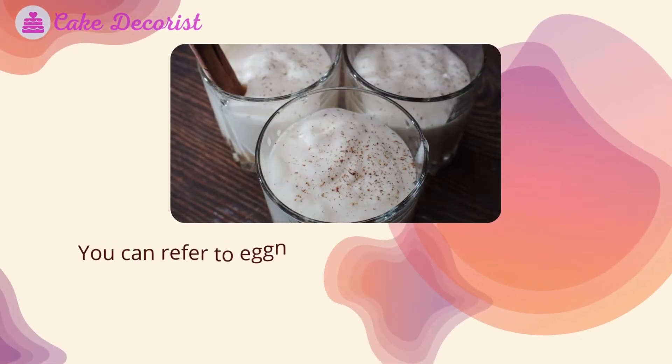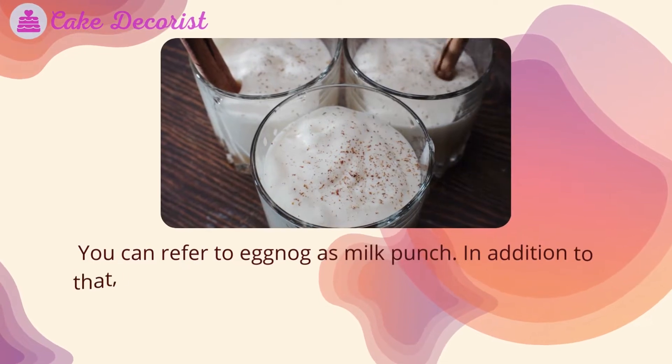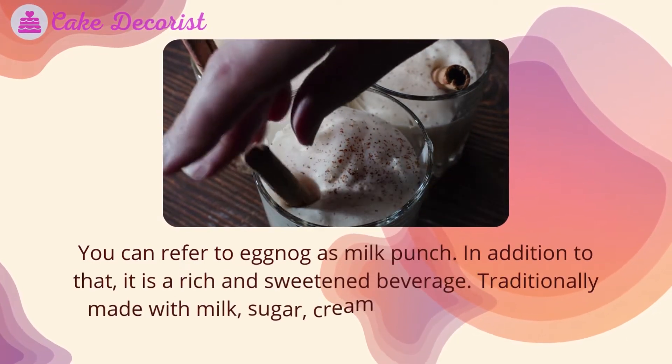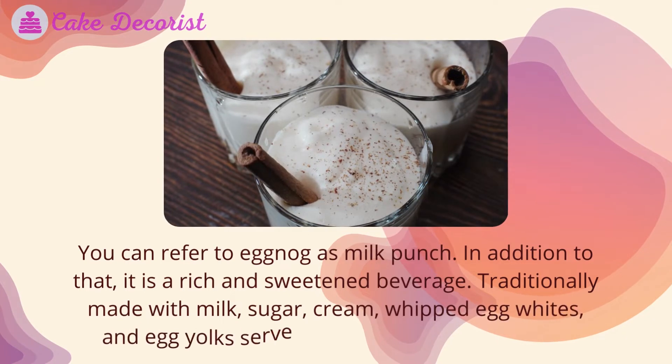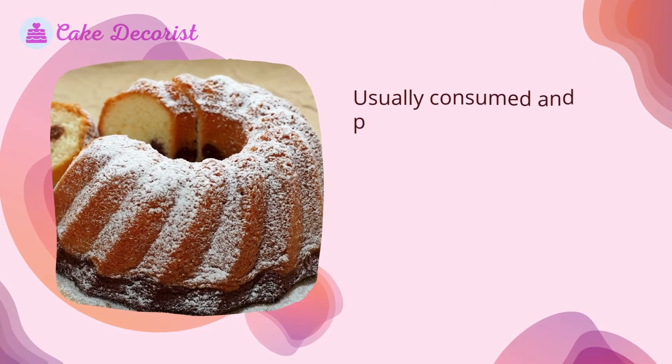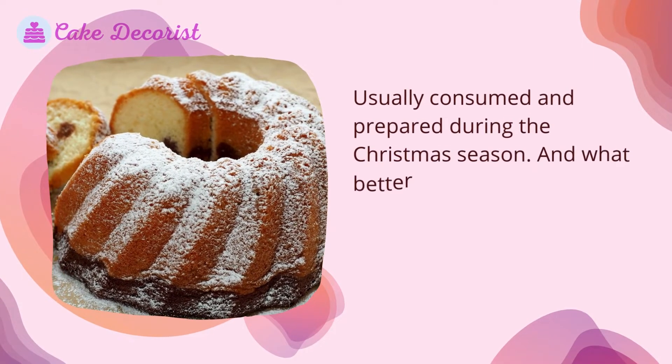You can refer to eggnog as milk punch. It is a rich and sweetened beverage, traditionally made with milk, sugar, cream, whipped egg whites, and egg yolks, served with cinnamon or nutmeg. It is usually consumed and prepared during the Christmas season.